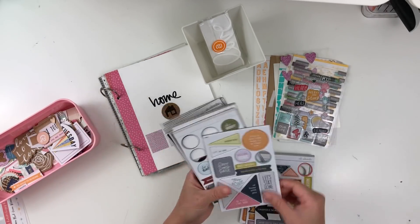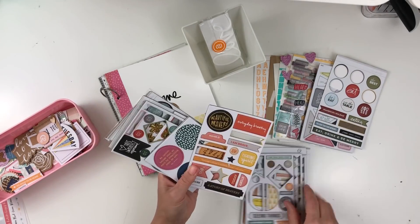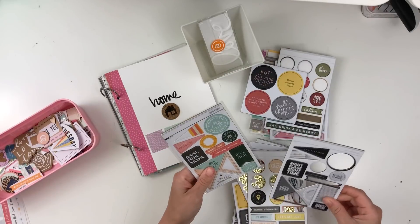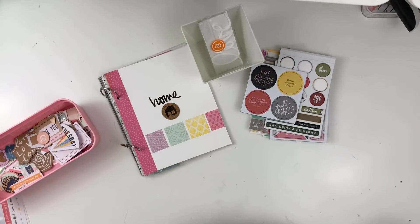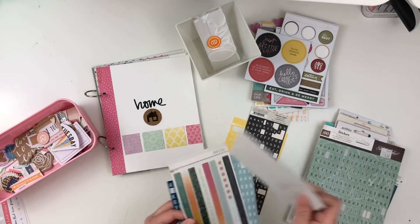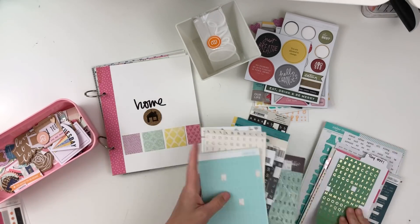Now I'm looking through my chipboard. What's nice is that Ali Edwards actually came out with a kit a while back called Home, so I was able to use the stamp set from there to make the album cover. I also pulled the chipboard stickers from that particular kit.